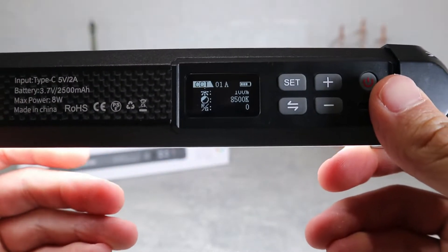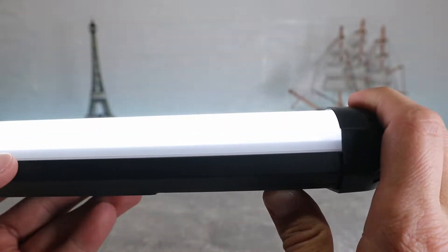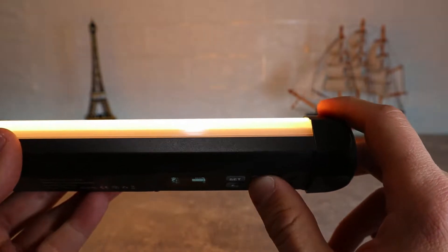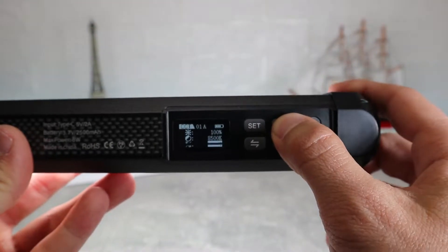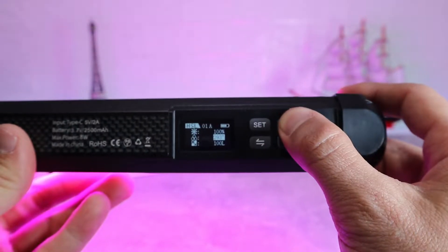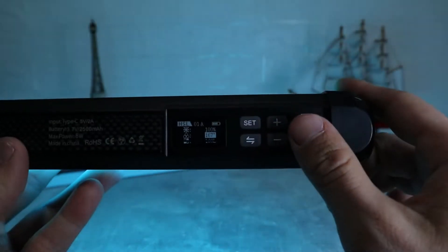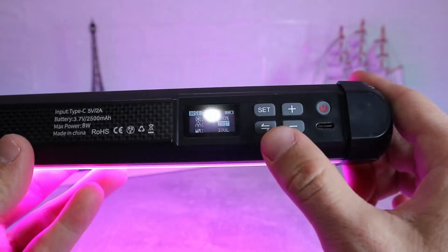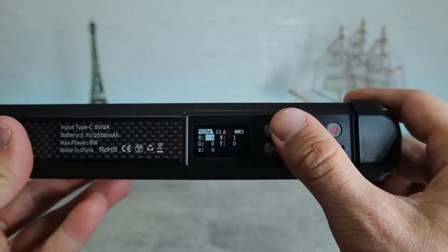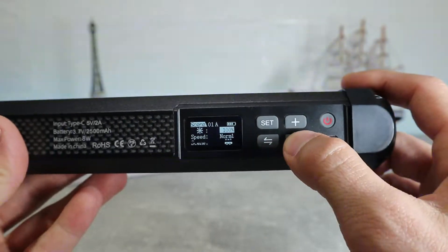Now we're going to turn it on and see the options on it. First, it has a brightness control where you can adjust from 0 to 100% based on how bright you want it and what color you want. It has an RGB mode with hue, saturation, and intensity control that gives you access to literally millions of custom colors. The tube is dimmable from 0 to 100% and you can adjust the intensity and speed of the color changes locally on the fixture, as you can see right here. You can also control it at distances up to 65 feet using a smartphone and WeLight's free app, which we'll talk about later.